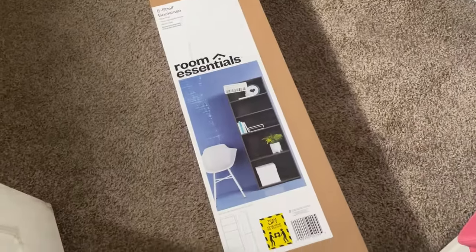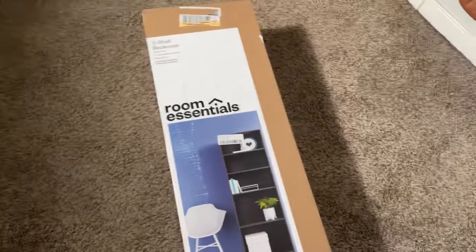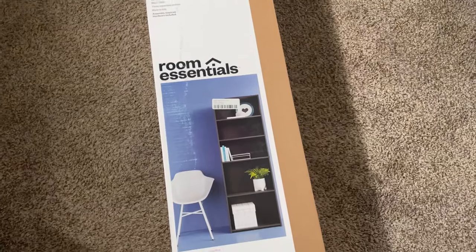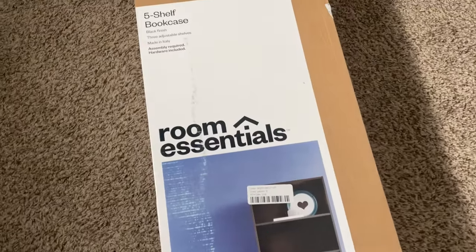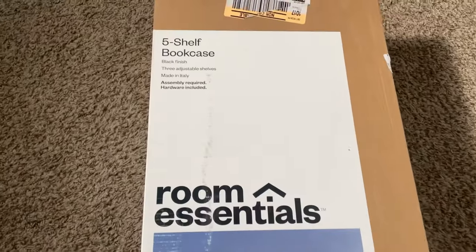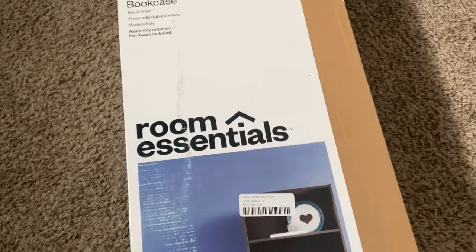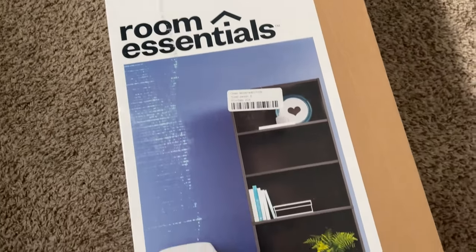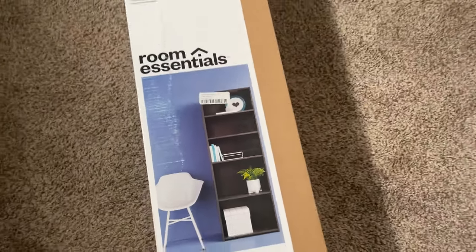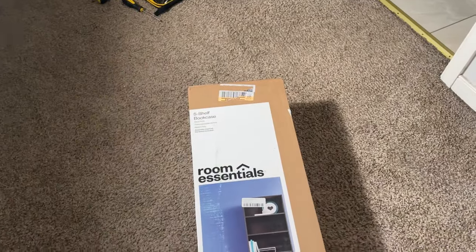We're back — this is day two. I went to Target and got this trending bookshelf. I prefer black so I don't have white, but this is what it looks like — it's a five-shelf unit. I'm not gonna show y'all the assembly process because it's pretty much like the last one. We'll be back once it's built.